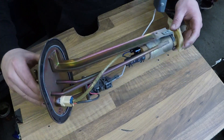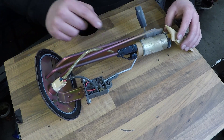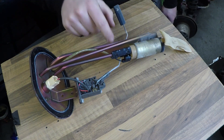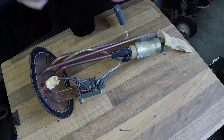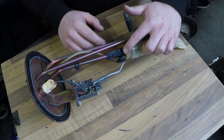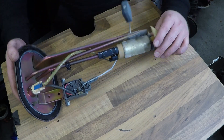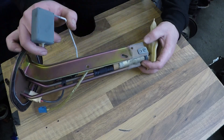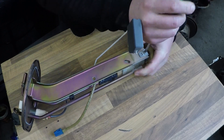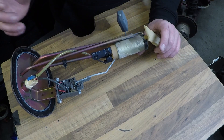I'm going to flip this over and start by disconnecting this blue connector here, which is linked to the fuel pump. Next I'm going to remove the fuel line clips. This one doesn't want to slide up - the fuel line itself is a little bit swollen. Next is to remove this Phillips screw here. Now you should be able to wiggle the fuel pump off of the tube.